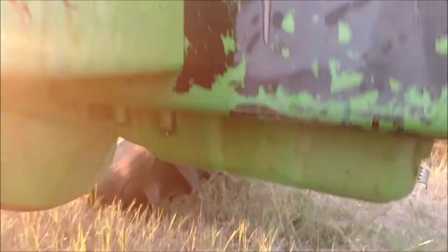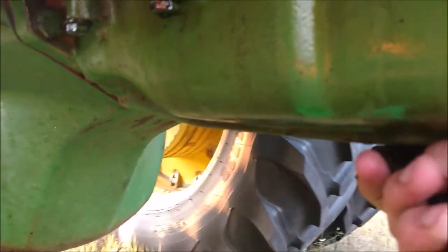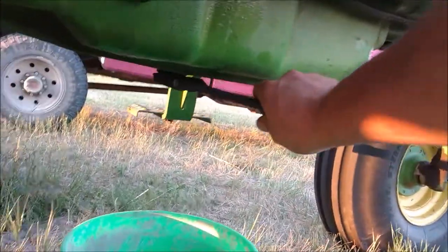I'm changing my oil on my John Deere 4430. I just got done doing the field filters and let it run to get up the temp. First thing I do is put a bucket under it and pull out the drain plug, being careful not to make too much of a mess.